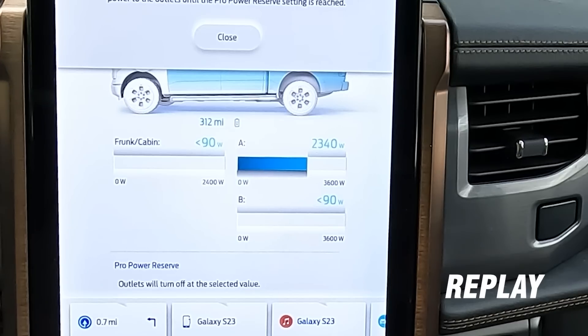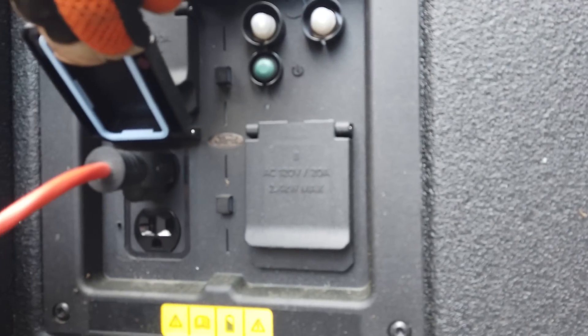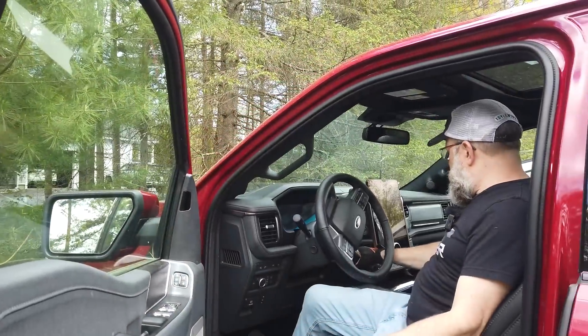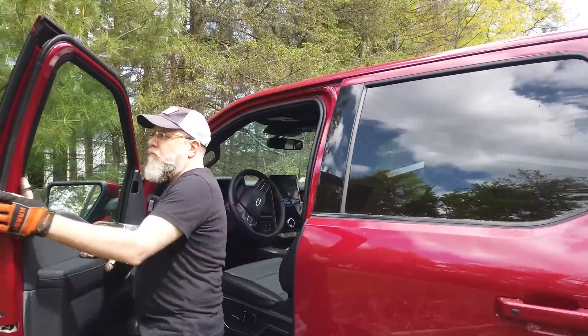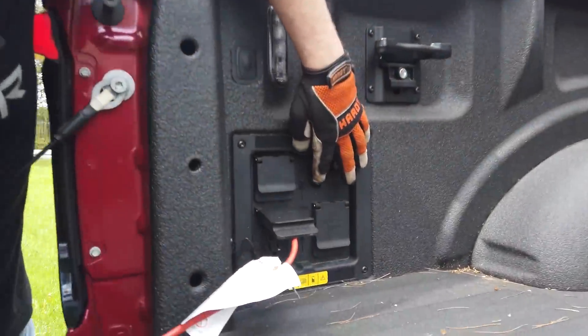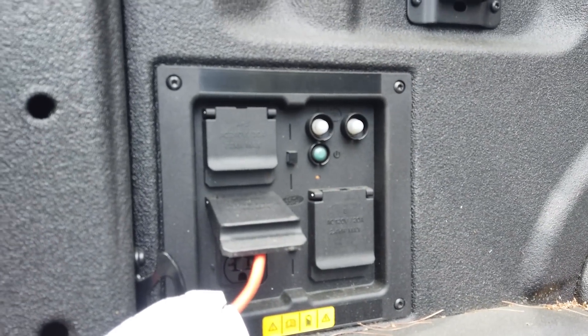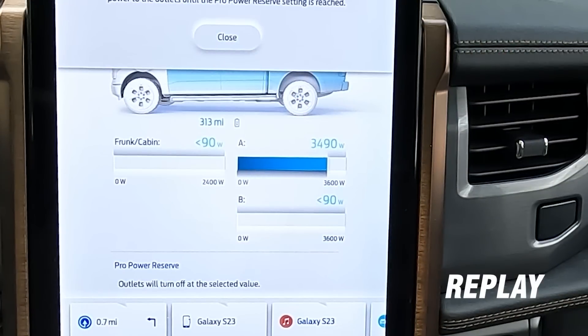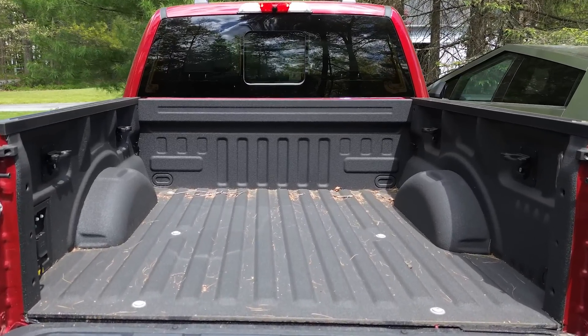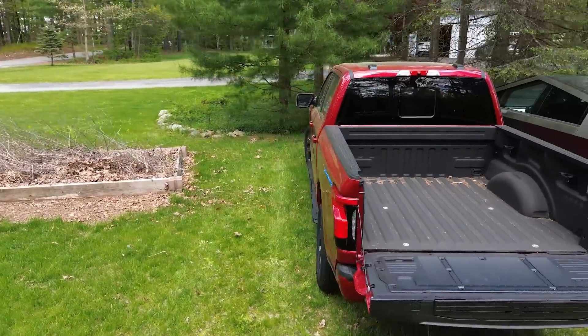This is interesting because the outlets say it's a 20-amp circuit, yet we were pulling 3,400 watts — that's 28.3 amps without blowing the breaker. I think Ford used the two legs of the 240-volt 30-amp circuit to power the 120-volt circuits in the bed, meaning these are actually 30-amp circuits. That would explain why we could pull 28.3 amps without blowing the breaker. So you're actually getting two 30-amp 120-volt circuits.